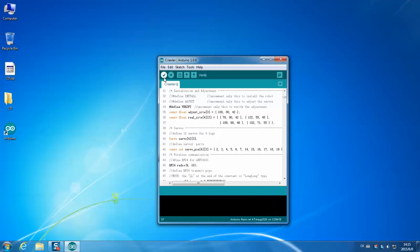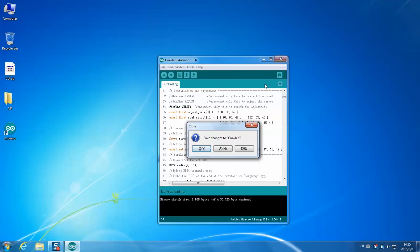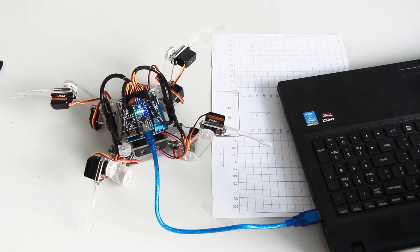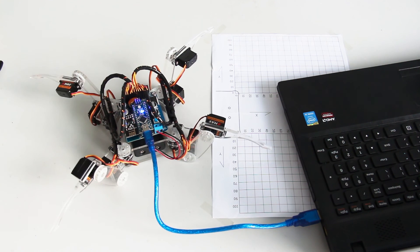Click the tick button. After compiling, click the right arrow button. Then the sketch is uploaded. You can see the robot moves its legs accordingly.